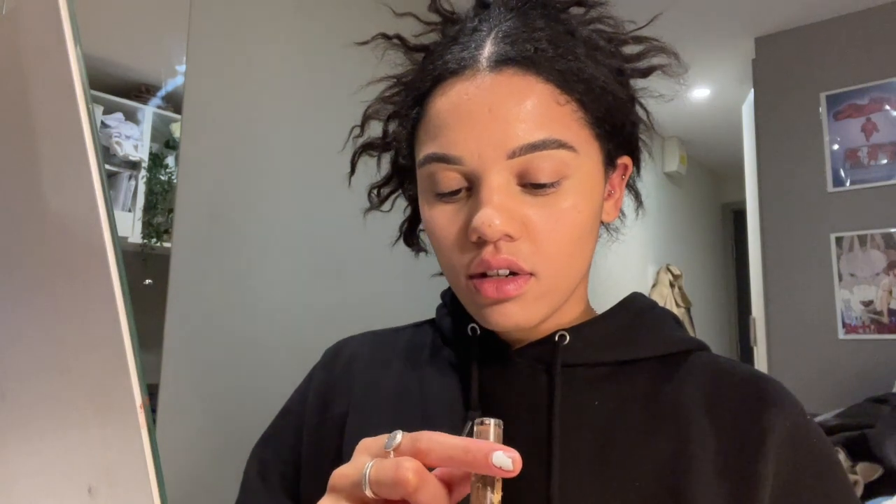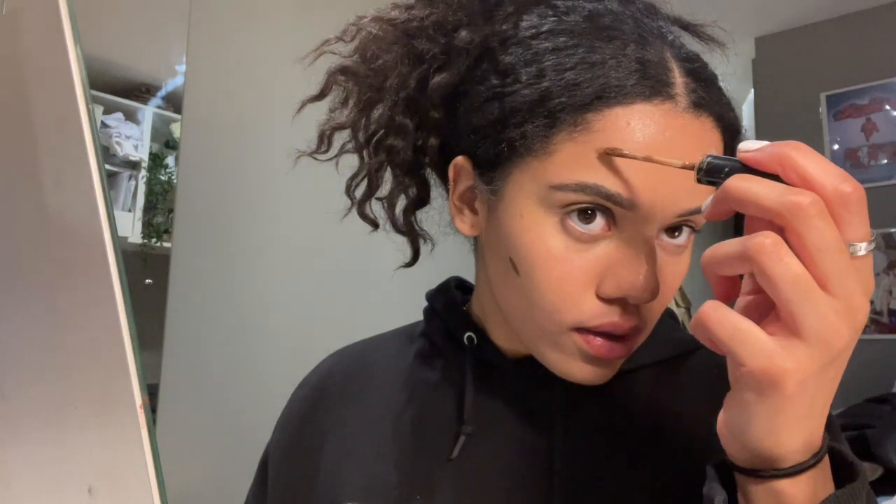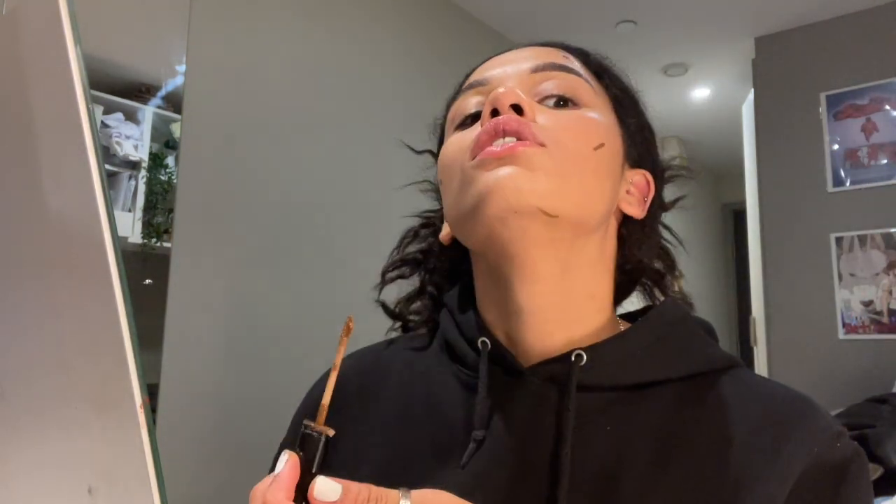Now that's all blended in, it's time for contour. My face looks all even but I need some definition. I get a NYX concealer - it's in the shade Coker, which is just darker than my skin tone. I just put it where your cheekbones go in, like here.